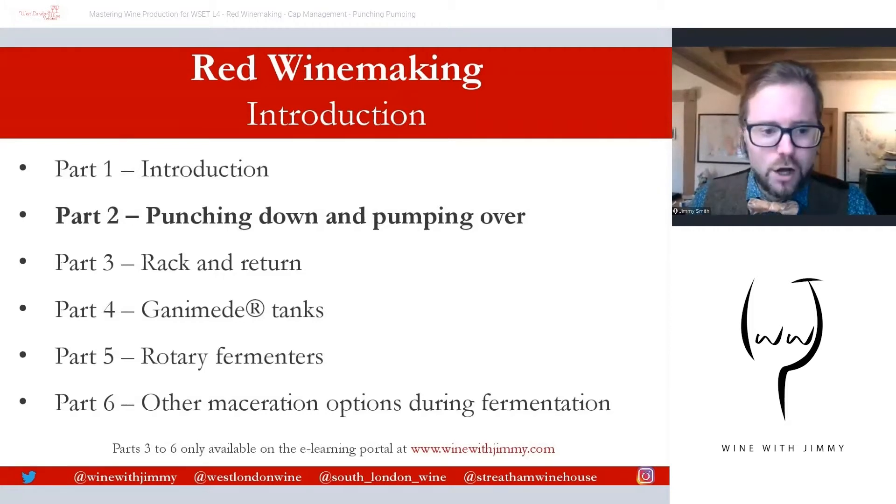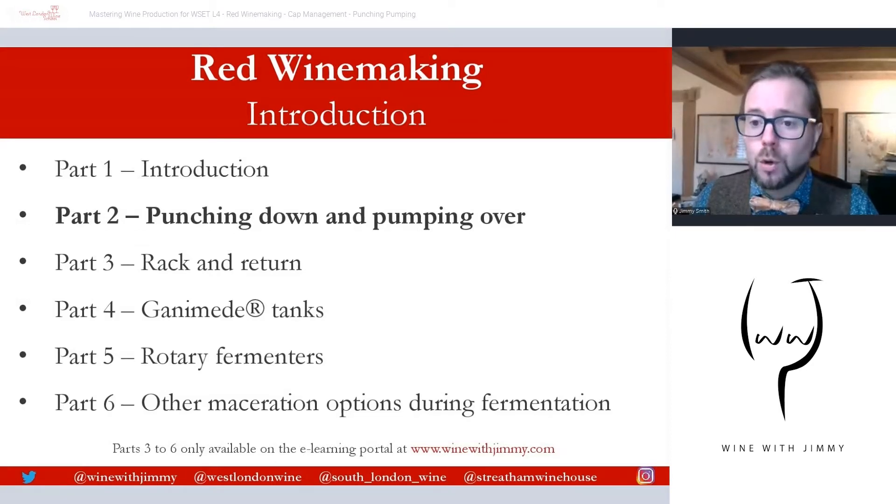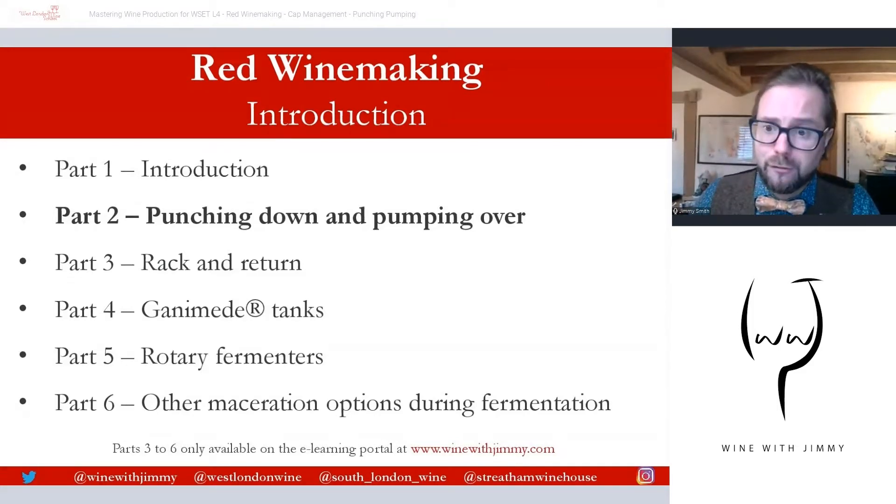Both part one and part two are available as free content here on YouTube. Parts three to six are only available on my e-learning portal, which has a huge library of exclusive content — videos, written questions, multiple choice questions, flashcards, and more. Please visit winewithjimmy.com for further information.